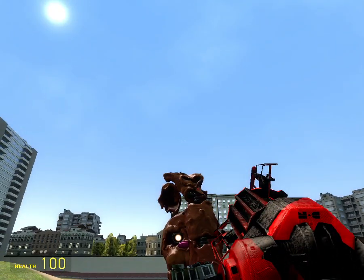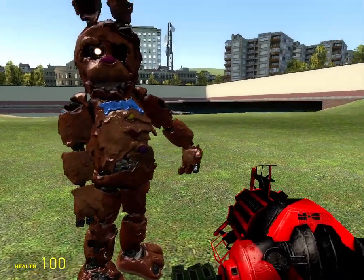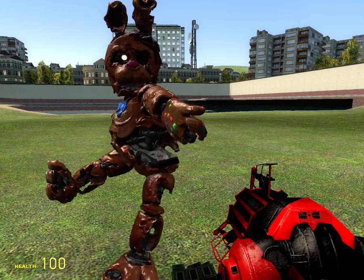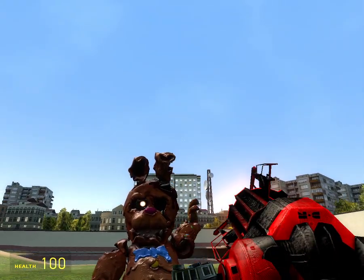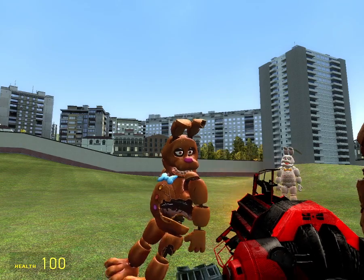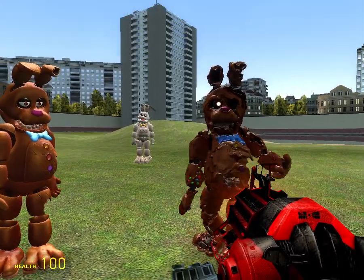But FNAF AR I mostly don't like it. Like I like how it looks, but I don't like the animation — that's my personal opinion. I think most people don't like the animation, I'm not sure. That's all I've heard so far.